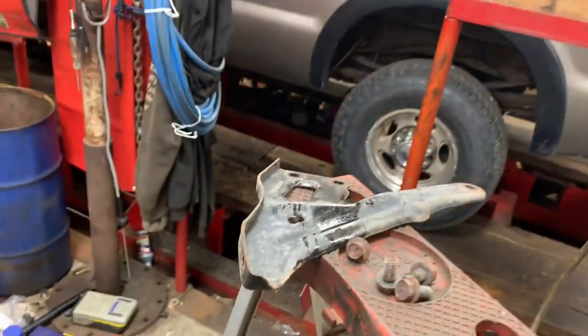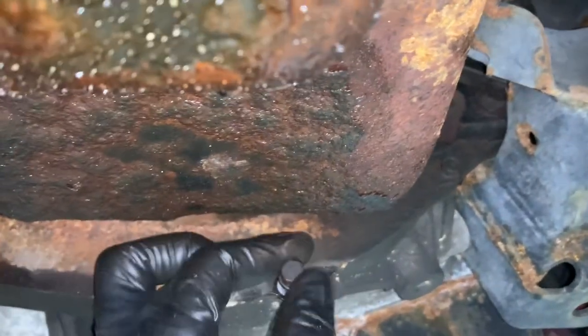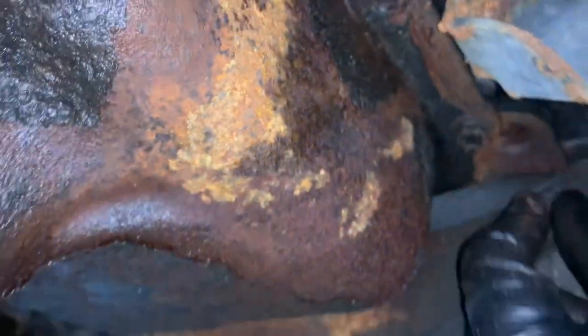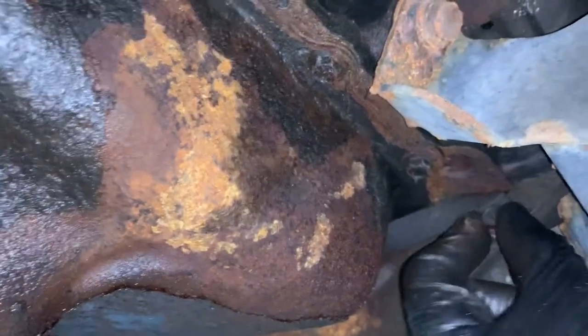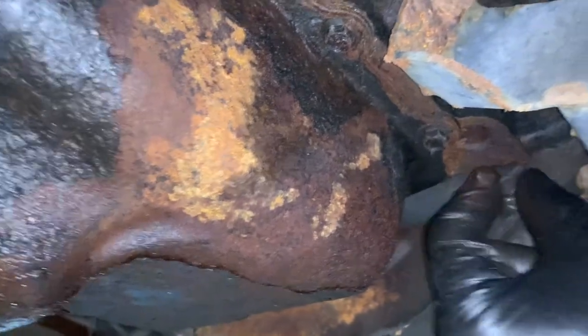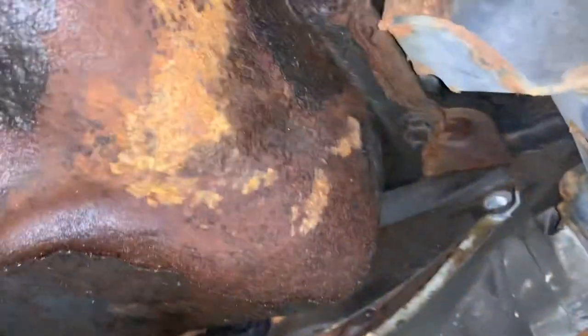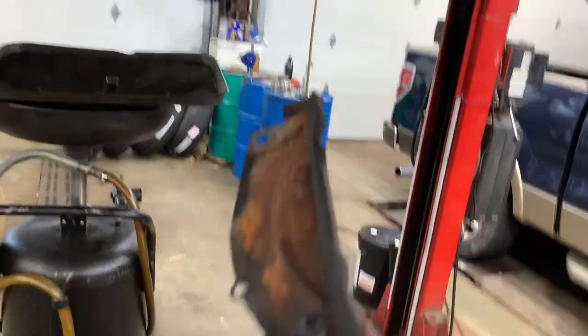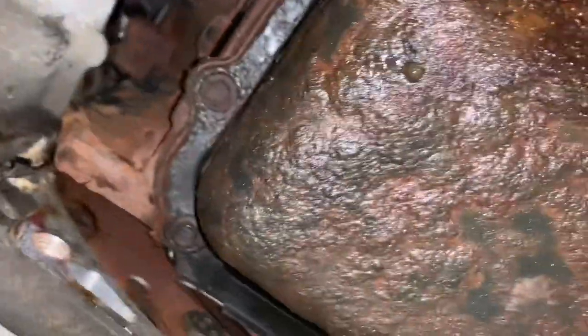Take that guy off, then take these 10s off. The bell housing cover comes out like that — keep that phone intact. Now you have free reign on all your bolts to actually drop your pan.